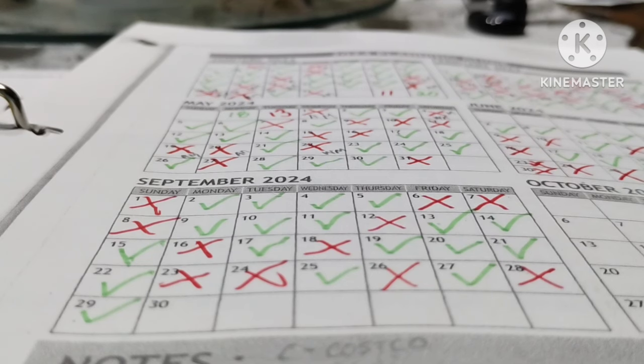I didn't do too badly on money spending this month. The previous months during the summer I was doing garden spending, and now I'm making sure I have everything I need for my prepper stash. I don't want to overbuy, but I want to make sure I have what I need just in case. And if I never need it, that's fine too — but there's a good chance at some point you will.